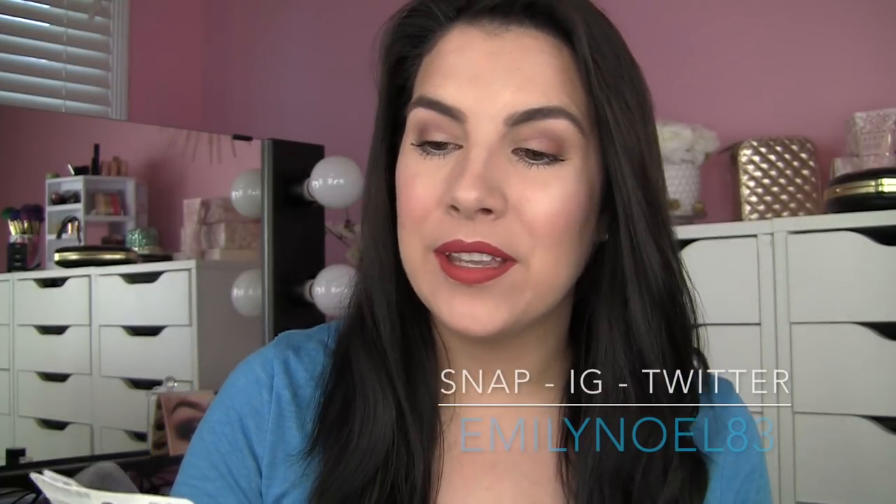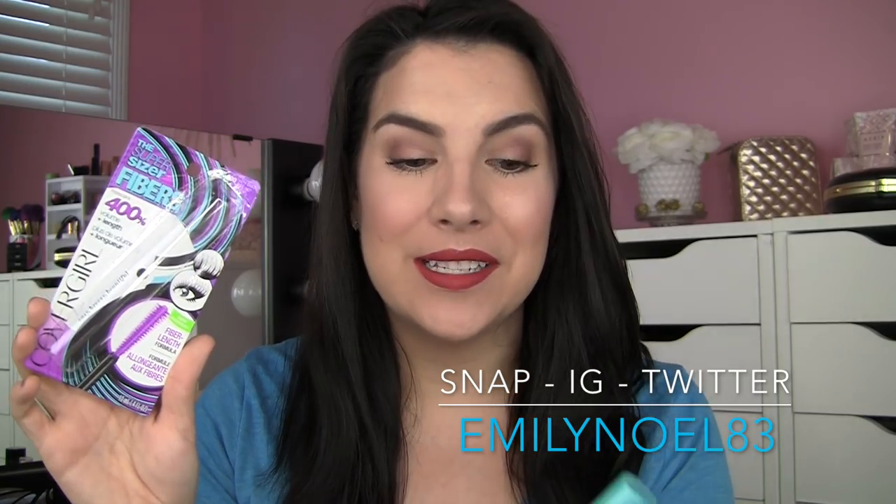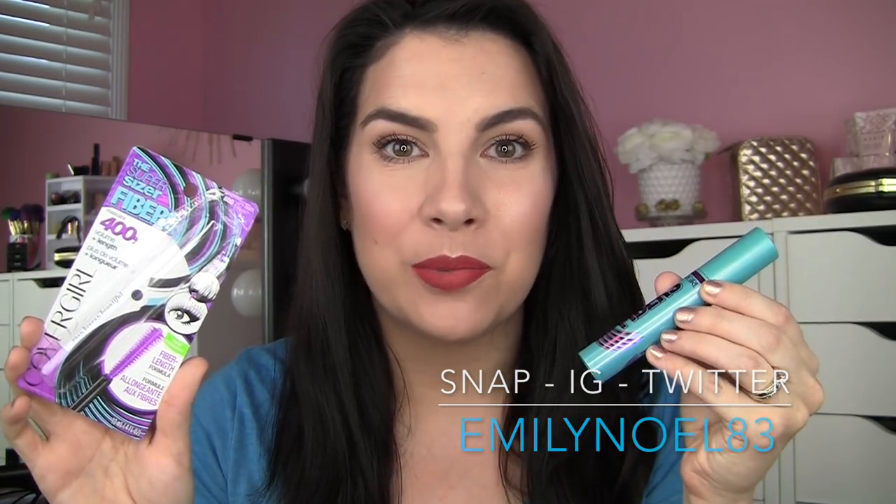Hey guys! Today we're talking about the CoverGirl Super Sizer Fibers Mascara. I mentioned this on Instagram and a lot of you were surprised, and so was I, that they've come out with a new version of the Super Sizer that many of us know and love.